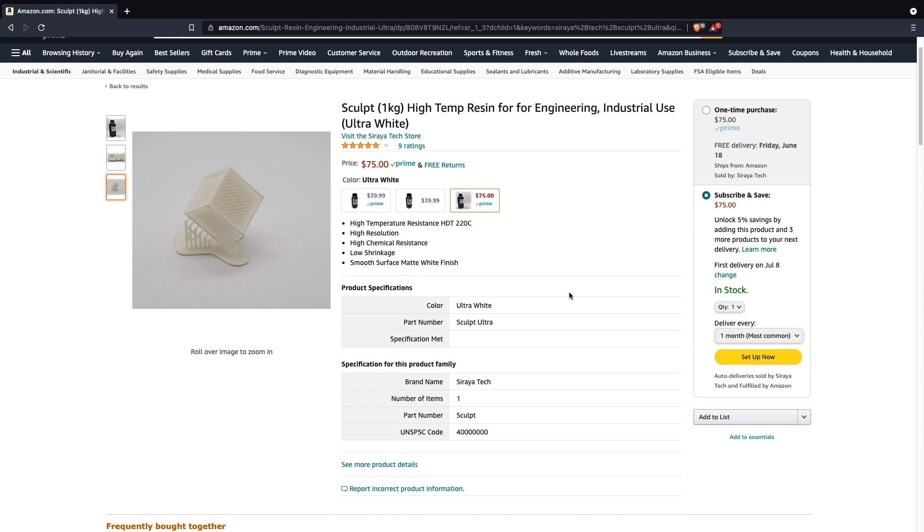In today's video, we are going to talk a little bit about this resin, go over its properties, go over what it takes to actually print with it, and of course we're going to do some printing. Let's get right to it.